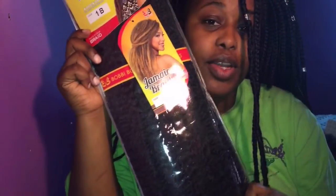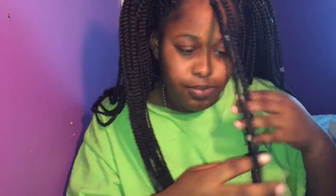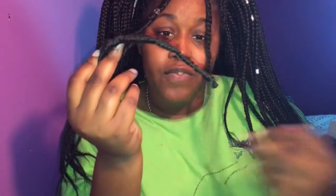Hey guys, so today is going to be a tutorial on how I do faux locs using Kanekalon hair. The tutorial won't cover the braiding part because I already have box braids, which I've only had in for a couple of weeks. Just make sure your hair is braided first, or already braided, and I'll show you how I do my faux locs.